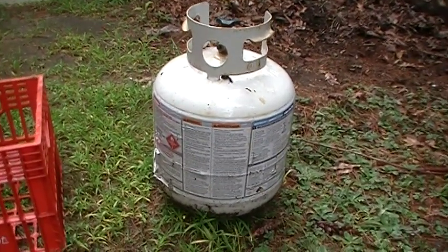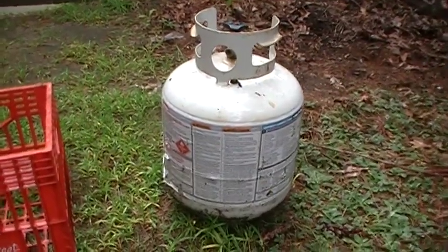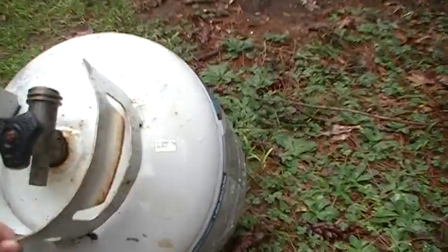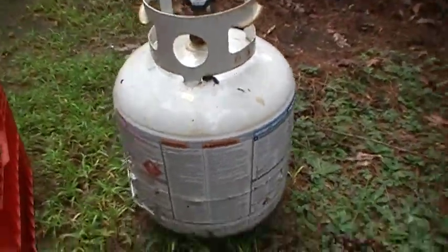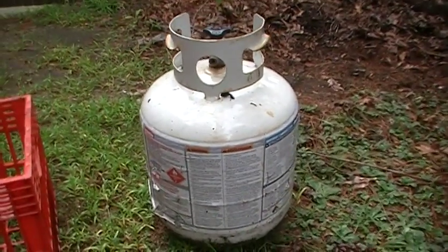Let's say you ran out of propane gas and you need to hurry up and go to the store to get it refilled. The biggest problem with propane tanks is they like to wobble all over the place and fall over in the trunk of your car or the bed of your pickup truck, however you may transport it to get it refilled.